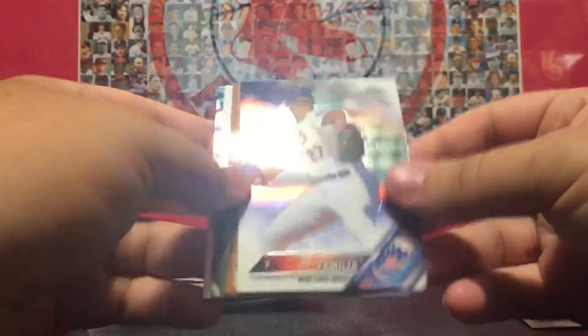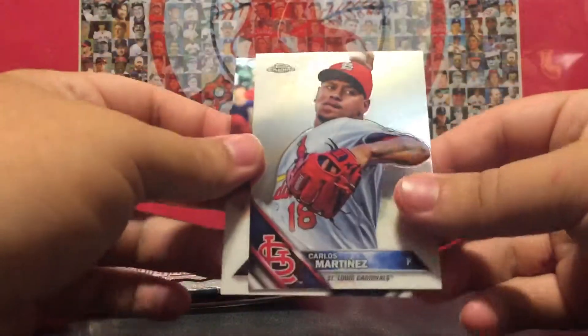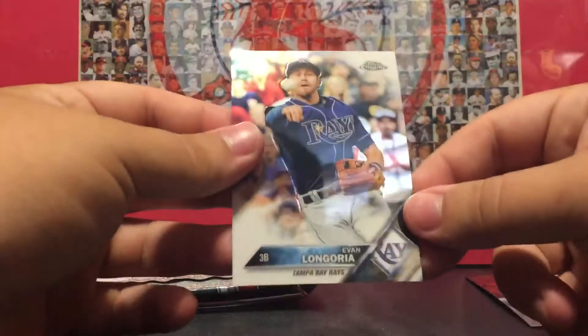I may think about doing the other box after this one. Yuris Familia Perspective, or Ryan Braun, Carlos Martinez, and Evan Longoria.